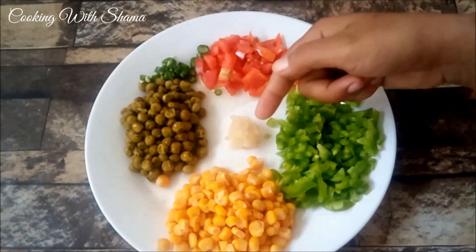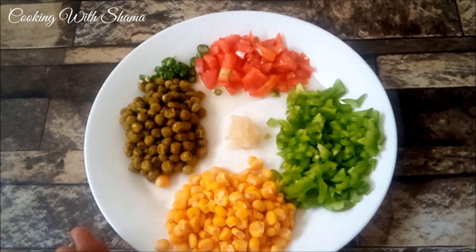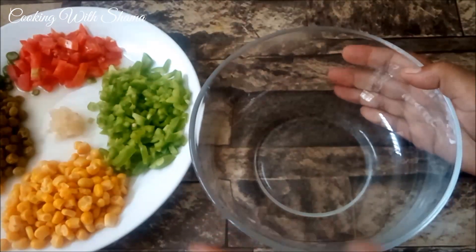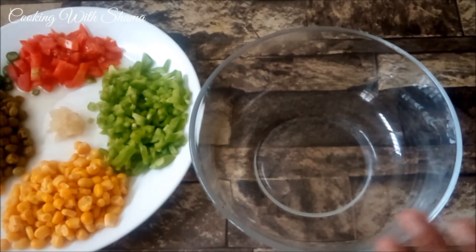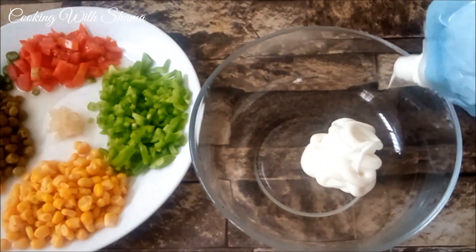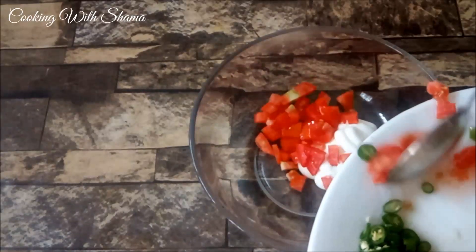Tomatoes cut into 1-inch pieces. We have also brought 2 big tomatoes along. Then 2-3 teaspoons of the next ingredients.